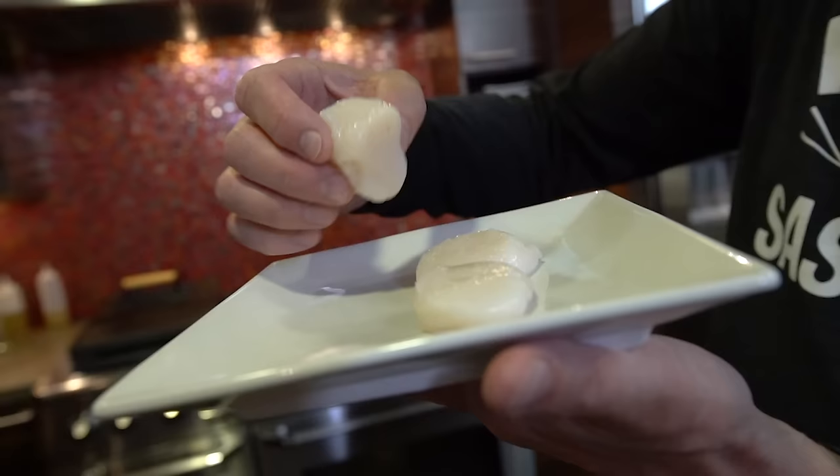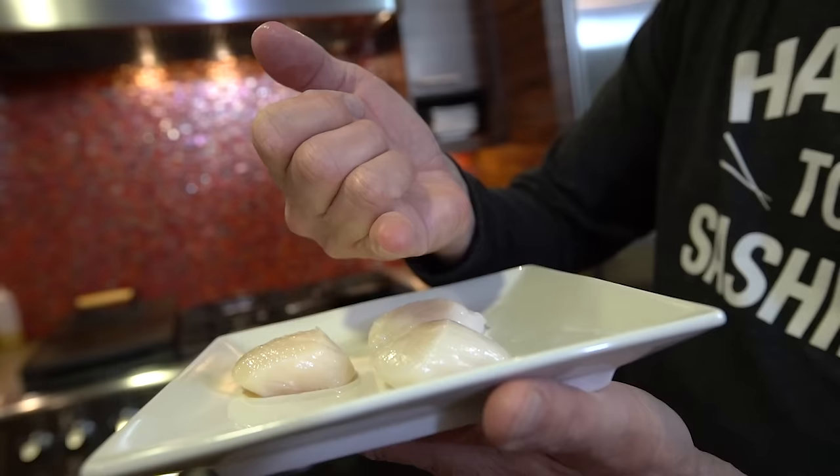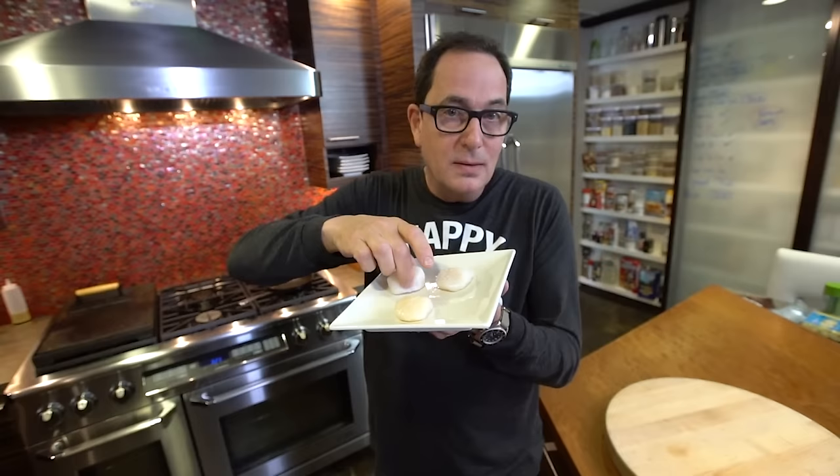I go, okay, I need to show people how to make scallops because you need to know how to make scallops — they're so delicious. And here's what we have: three sea scallops. Sea scallops are the larger ones. The little tiny ones, like the diameter of your finger, are bay scallops. Just remember: a bay is little, the sea is big. That's one of those dumb things that will help you remember.